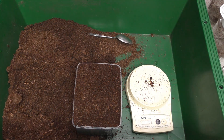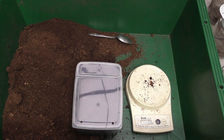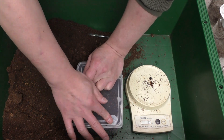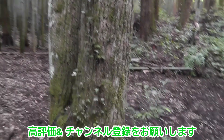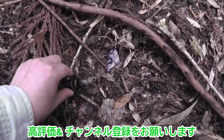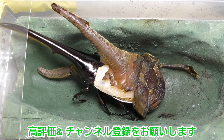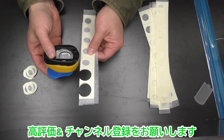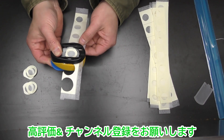この夏もミヤマを取ってきて飼育する予定です。自己採集したミヤマを大きく育てるのは一番贅沢な飼育方法かなって思いながら飼育を続けていきたいと思います。ご視聴ありがとうございました。